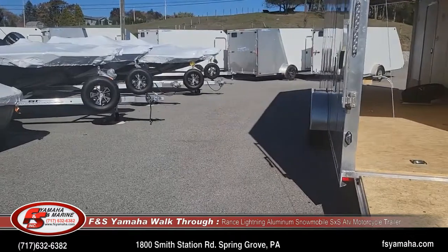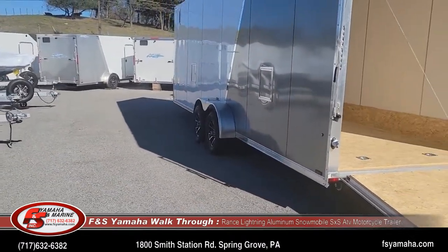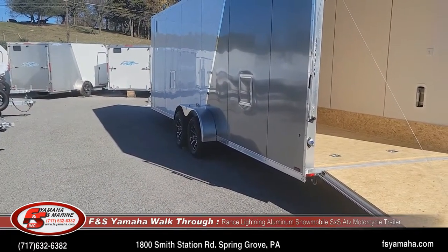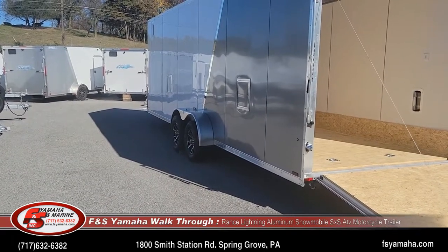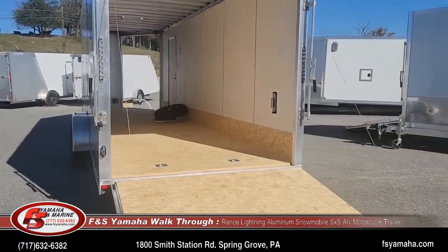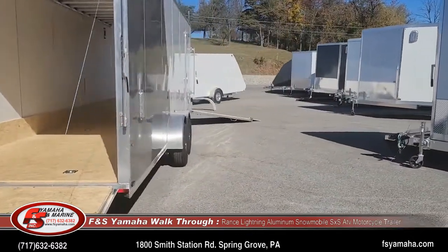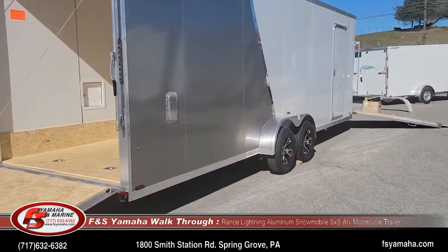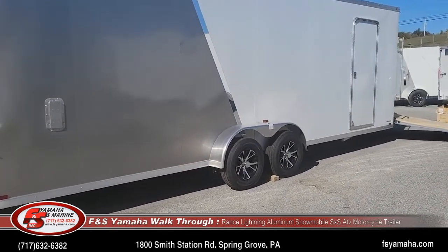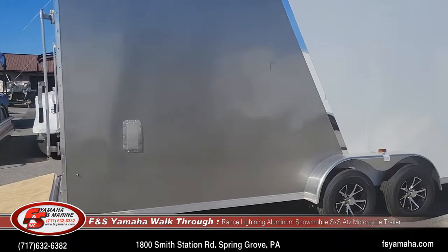We thoroughly PDI every trailer before you receive it. We go through everything from lights to air pressures to wheel lug torques. We want to make sure every trailer is as trouble-free as possible before you receive it. We have quite a good reputation for service here at FNS, and we take it very seriously. If you take note of our Google reviews and Facebook reviews, you'll see that.